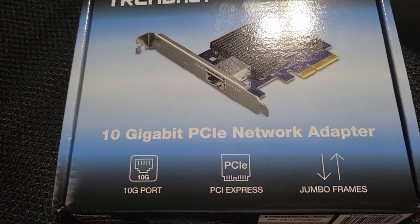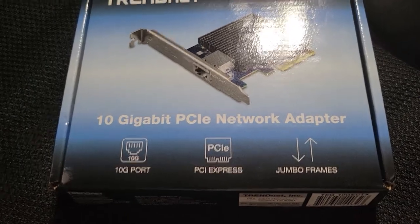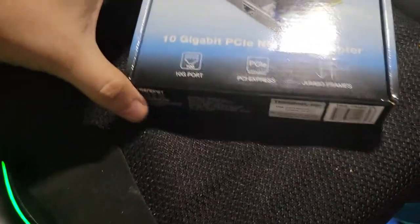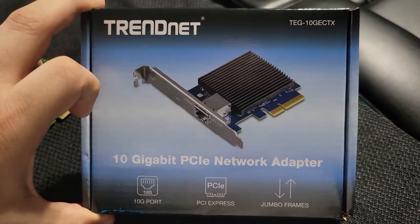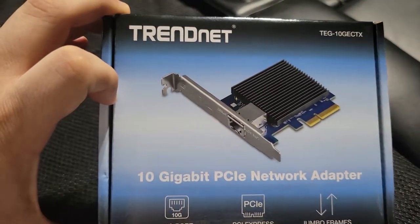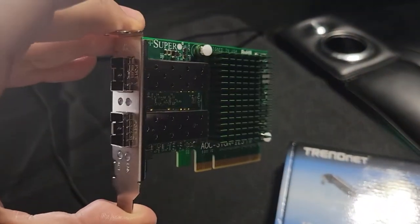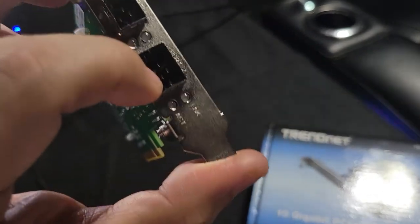First thing you need to know, in case you just purchased it, you're gonna need an ethernet card. I'm gonna recommend this one right here by TRENDnet — it's a 10 gigabit PCIe network adapter. Make sure it's a PCIe, not a PCI, or you'll receive something a lot smaller.